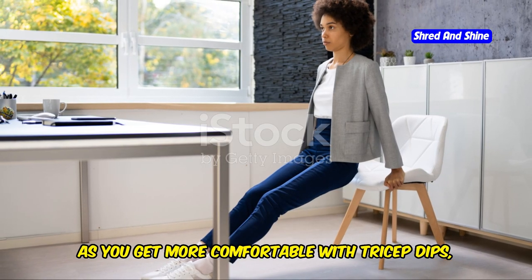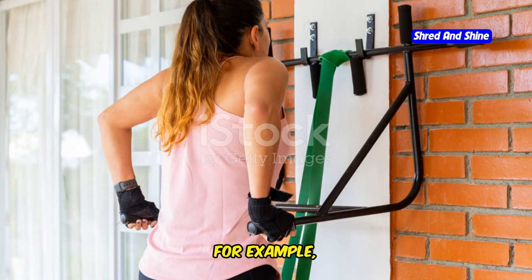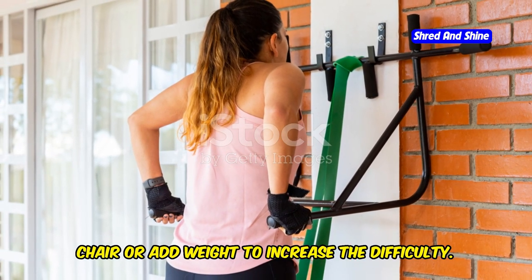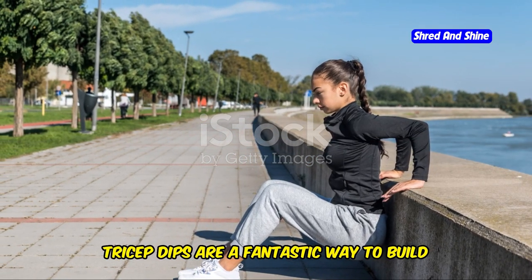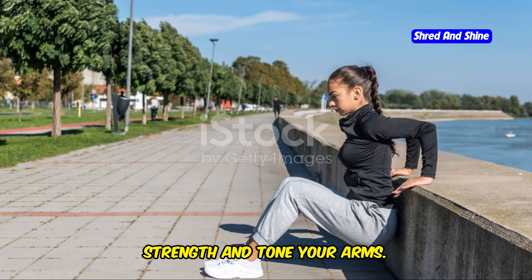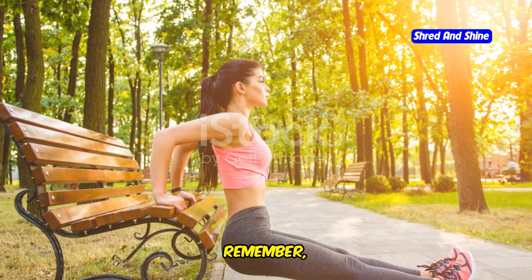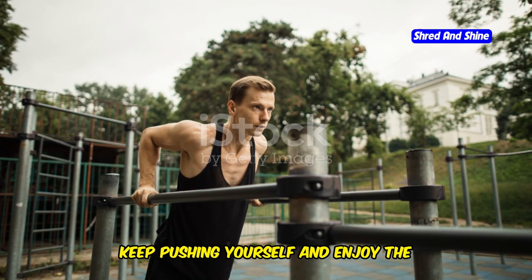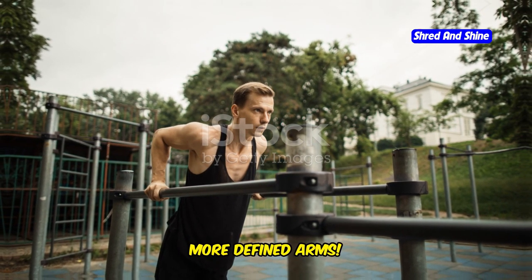As you get more comfortable with tricep dips, you can try different variations to keep things interesting. For example, you can elevate your feet on another chair or add weight to increase the difficulty. Tricep dips are a fantastic way to build strength and tone your arms. Keep practicing and you'll see amazing results. Remember, consistency is key — keep pushing yourself and enjoy the journey to stronger, more defined arms.